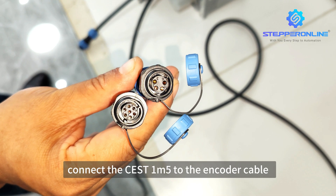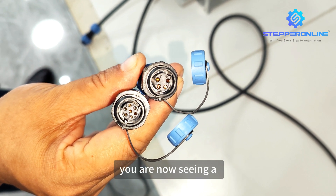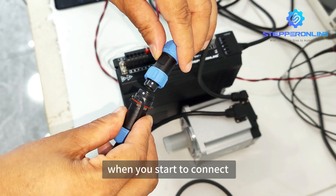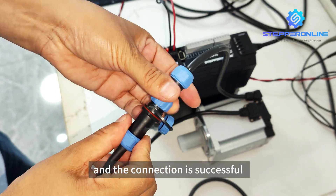Step 2: Connect the CEST1M5 to the encoder cable. You are now seeing a cross-section of the two interfaces. When you start to connect, note that the two white dots are in a straight line, and the connection is successful.